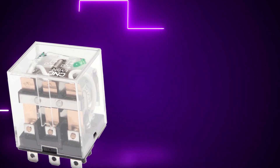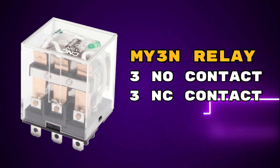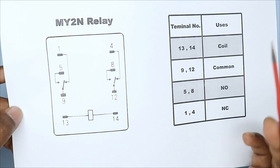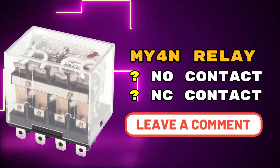So in the MY2N relay, we get 2 NO contacts and 2 NC contacts. If you have a MY3N relay, you will get 3 NO contacts and 3 NC contacts. Now tell me in the comment section — if you have a MY4N relay, how many NO and NC contacts are there in that relay?